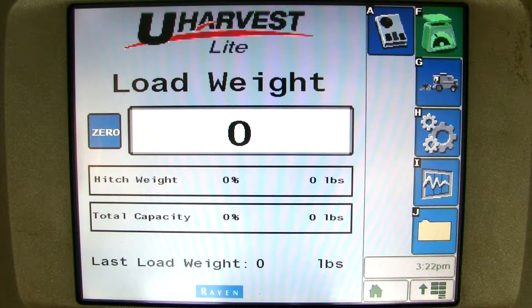Once you get uHarvest Lite up on your virtual terminal display, please press the setup button.